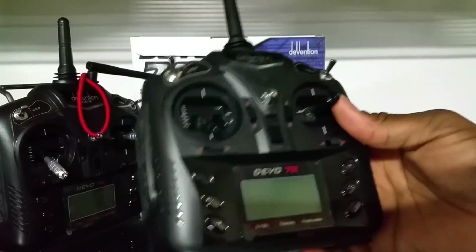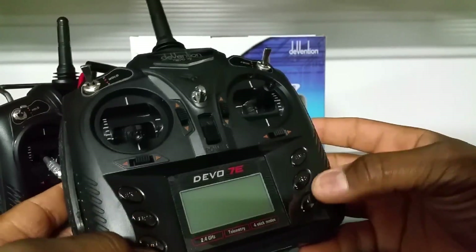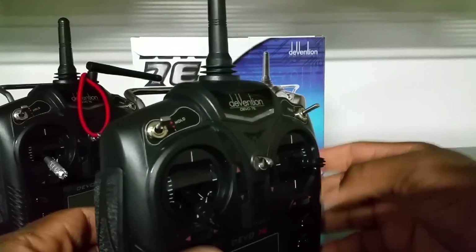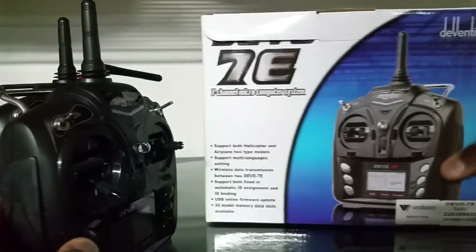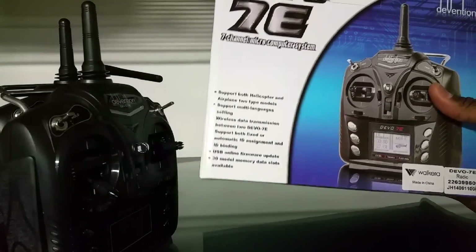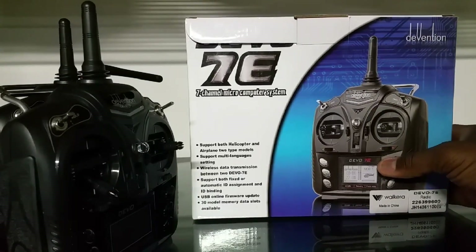This transmitter has memory for up to 30 models — you can save the settings for 30 different quads and switch between them when you turn it on. Out of the box it supports Walkera drones, quads, multi-rotors, hexes, and more, but once you hack it you can fly just about anything RC that's 2.4 GHz, as long as it uses one of the supported protocols in the Deviation firmware.